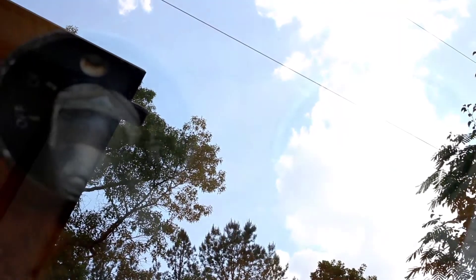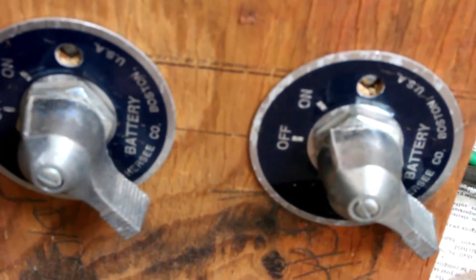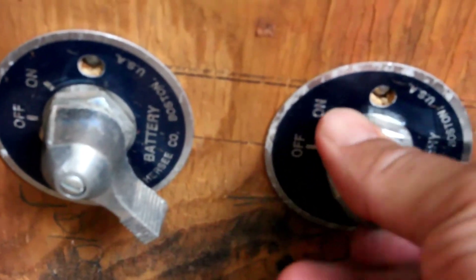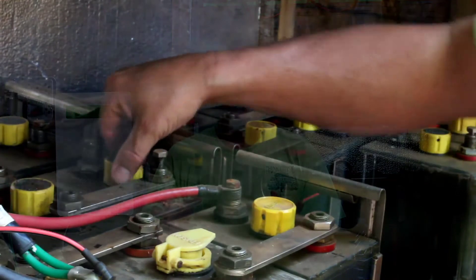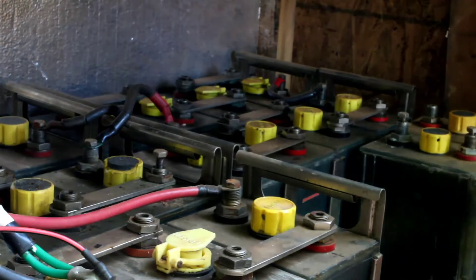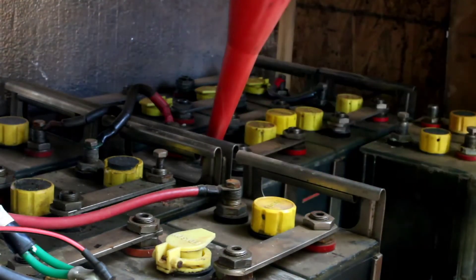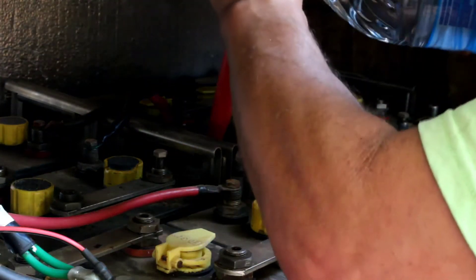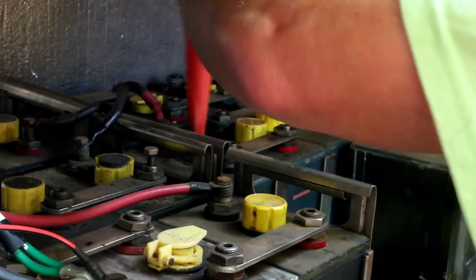We're going to sit here and fill up all these batteries. I might just fast forward that part for you so you don't have to watch every single detail of me filling up these batteries, especially since I probably block the view of most of them. After I've made sure they're all full and at the right voltage, I can close up the cabinet - they're all operating quite well.